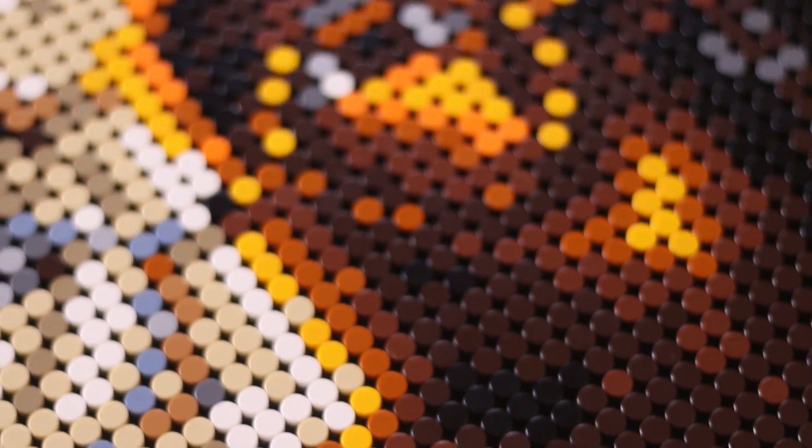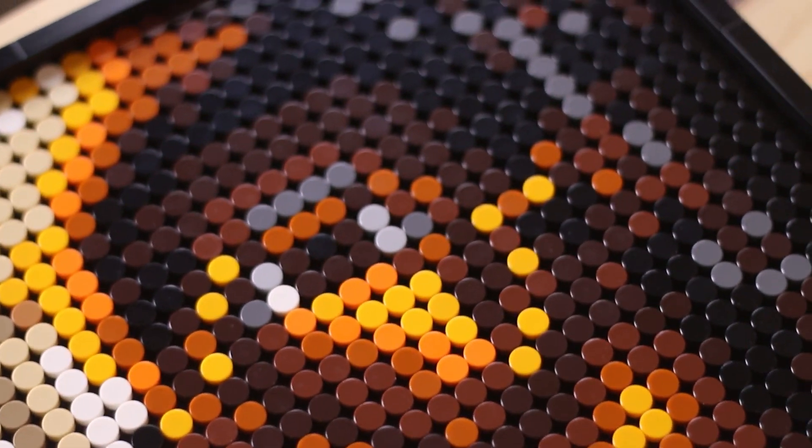However, up close when you're holding it near your face or have it right in front of you, it's kind of hard to make out what it is. I would definitely recommend, if you're buying this set, to plan to hang it up somewhere in your room or on a wall at a distance from people so when they walk in they can clearly see it. You just need a few feet between you and the mosaic to see it clearly.